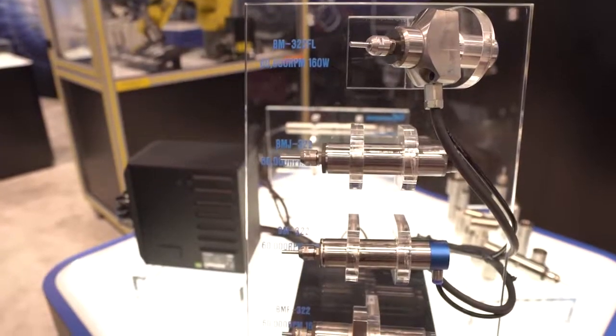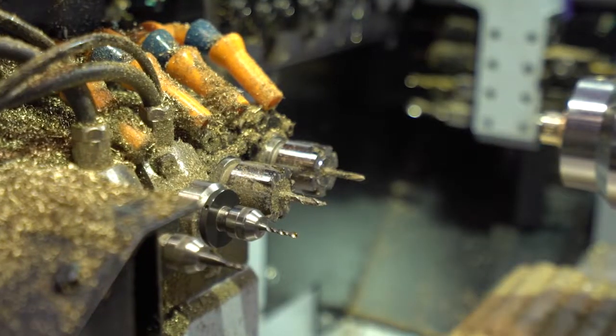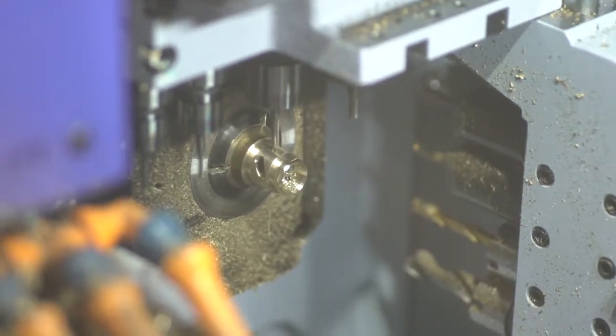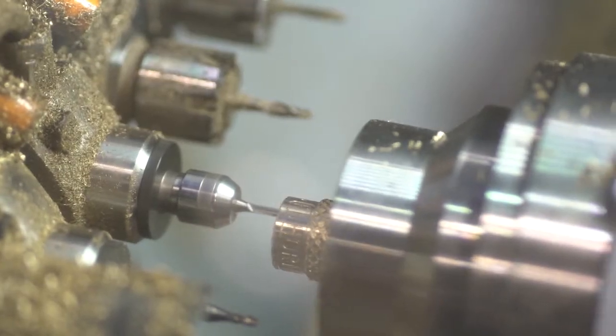The iSpeed series comes in a number of different designs and diameter sizes, from 19 millimeters up to 25 millimeters. With Swiss-style machines, you're also dealing with a very compact workspace, so the spindles are very, very compact.